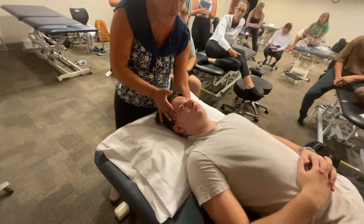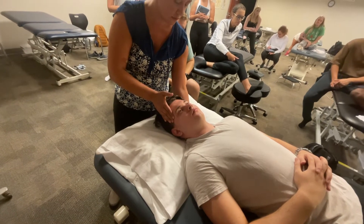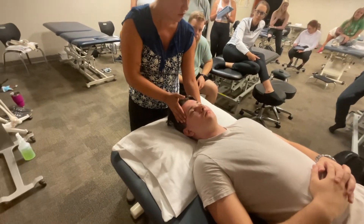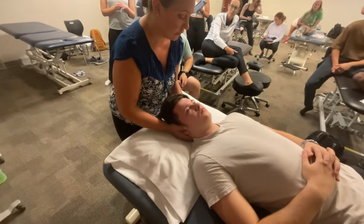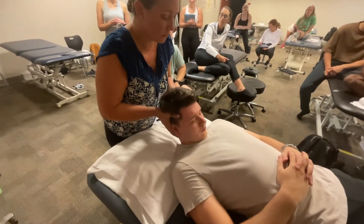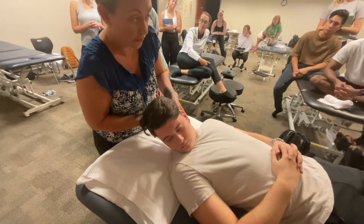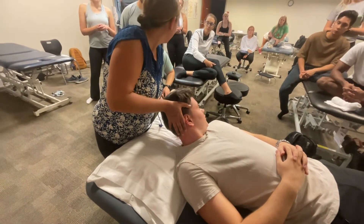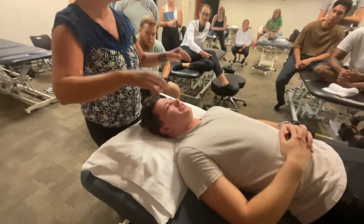Rotate as hard as you can without pain — 10, 9, 8, 7, 6, 5, 4, 3, 2, 1, good. Now we're going to retest it — flex him up and rotate. Look at that, it's about 60 degrees. No pain. Some people can't feel the difference. This is one of the magic techniques — people notice an immediate difference.